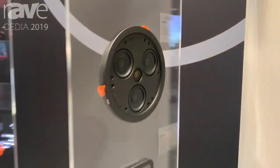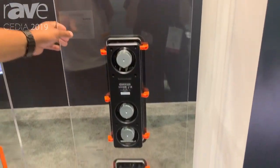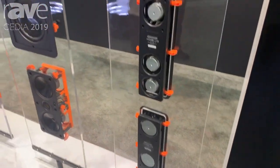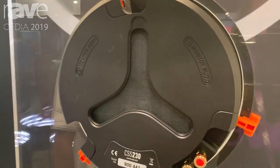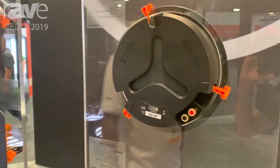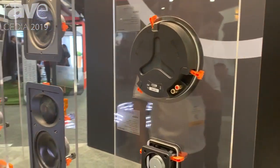I'll turn it around and just show you some feature sets of it. If you wanted to get a little bit more bass response, you could actually remove the port on the back of the speaker, and it's going to give you a little bit more bass response from the speaker itself. So for really tight, confined spaces, we've got a solution for that.